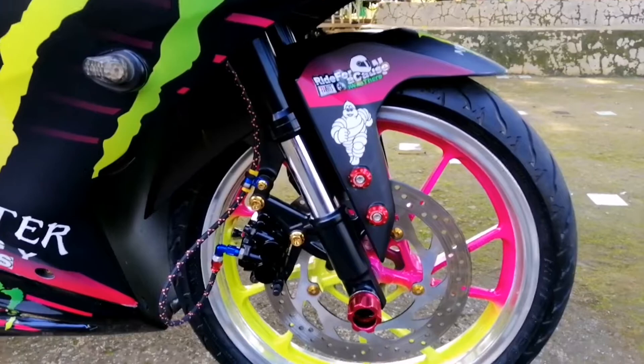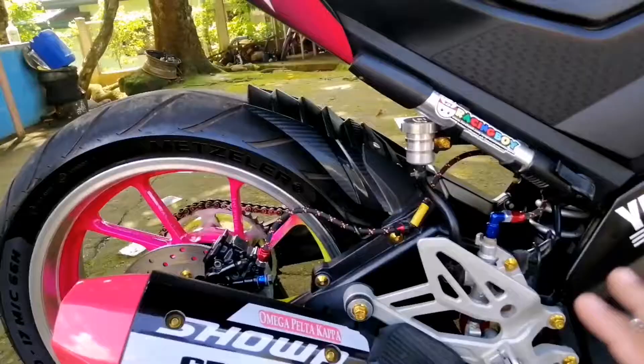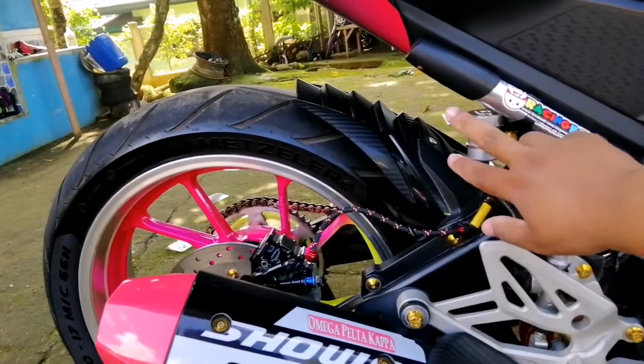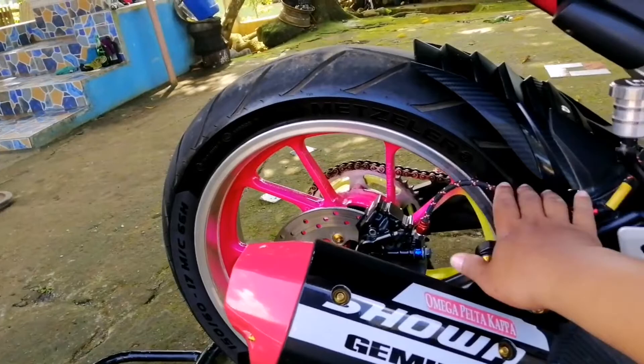Nakikita nyo, pinalitan niya rin ang mga bolts para mas more aggressive yung kanyang motor. Kung makikita nyo dito, hindi na ito yung stock na kanyang brake fluid reservoir. Ito ay racing buoy na pinalitan niya rin. Tapos yung stock nito is plastic. Tapos yung brake hose niya, pinalitan niya na rin dito.